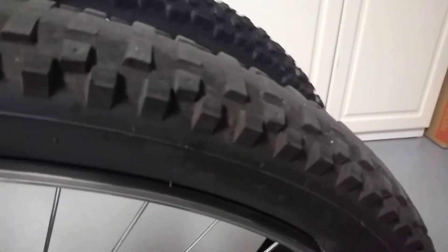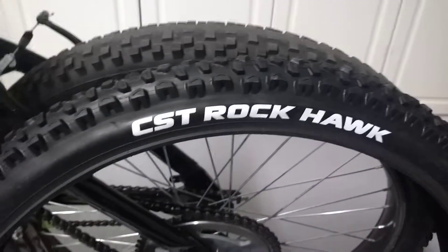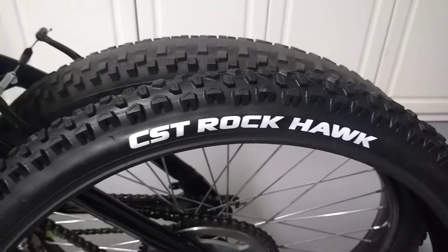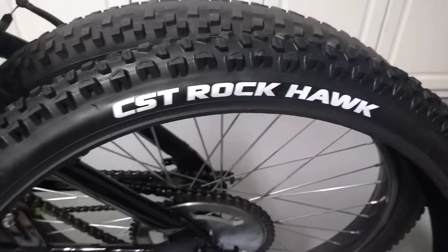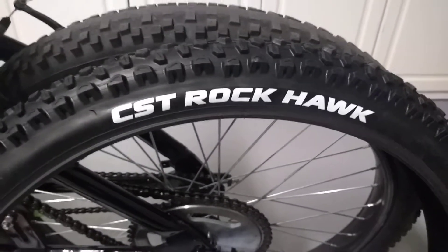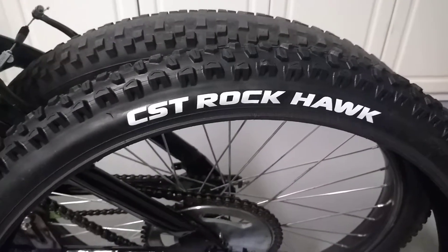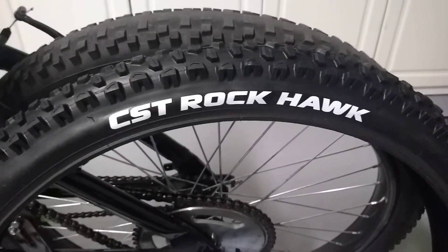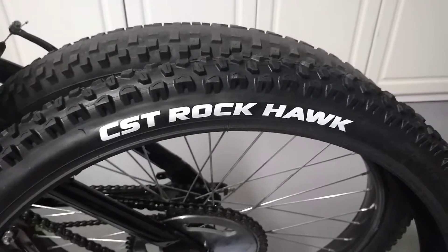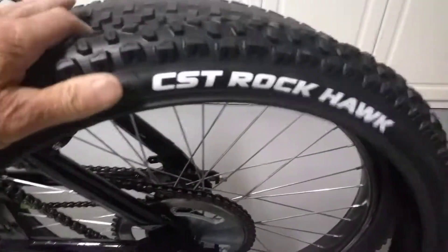So I got a new rear tire — I haven't put it on yet. It's a CST Rockhawk, about a $22 to $25 tire. It's Chinese too, but it's better than that stock one. But if you can afford it, put one of those $50 tires on there. I think this tire will hold up way better than the original.